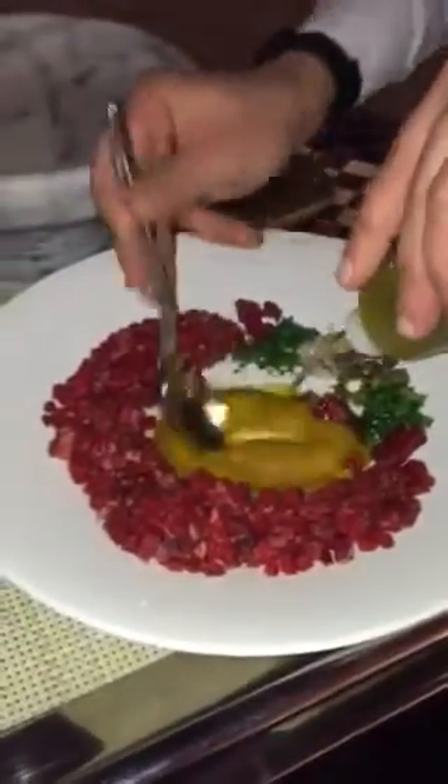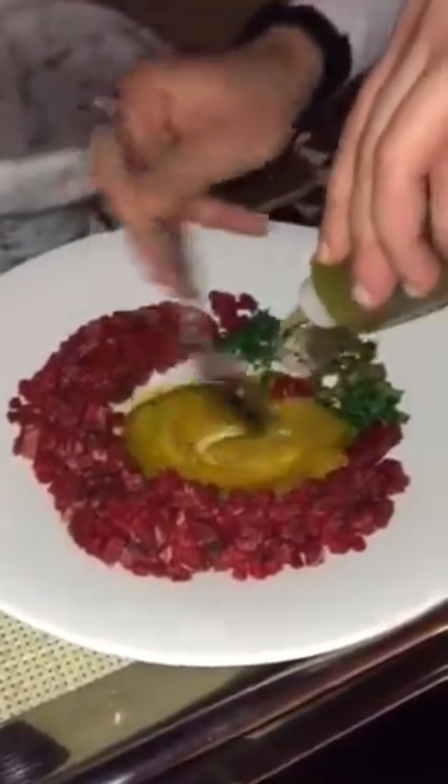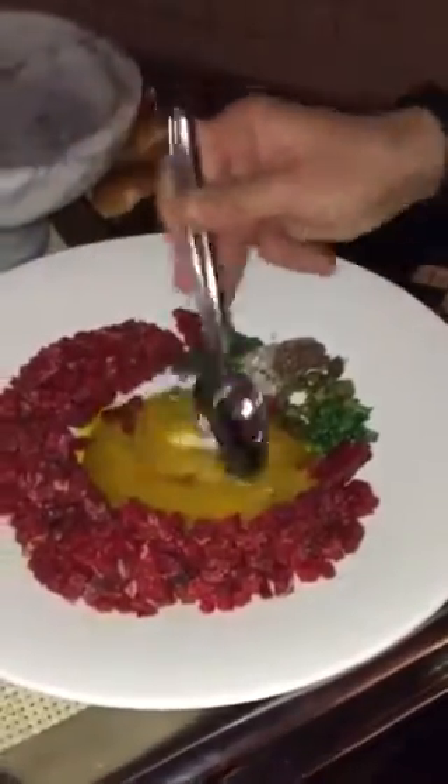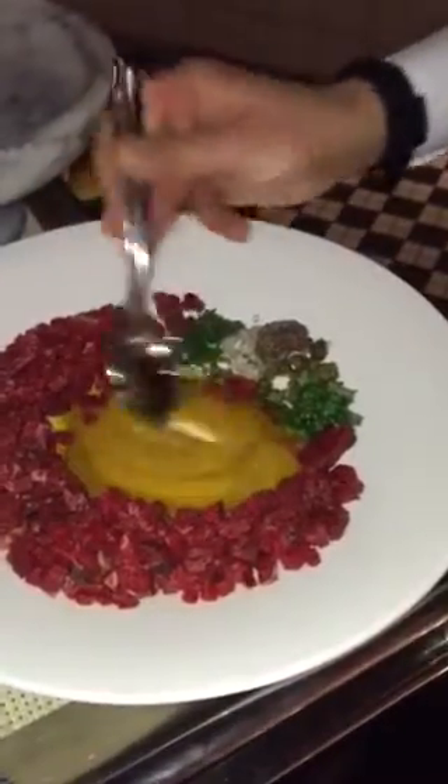So now we're going to mix the eggs with the mussel. It's like we're making mayonnaise. Beautiful. That's how easy to do on the fly.